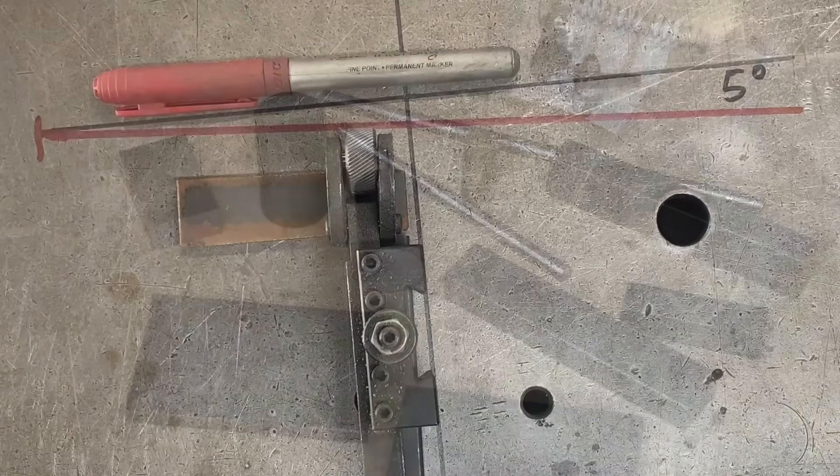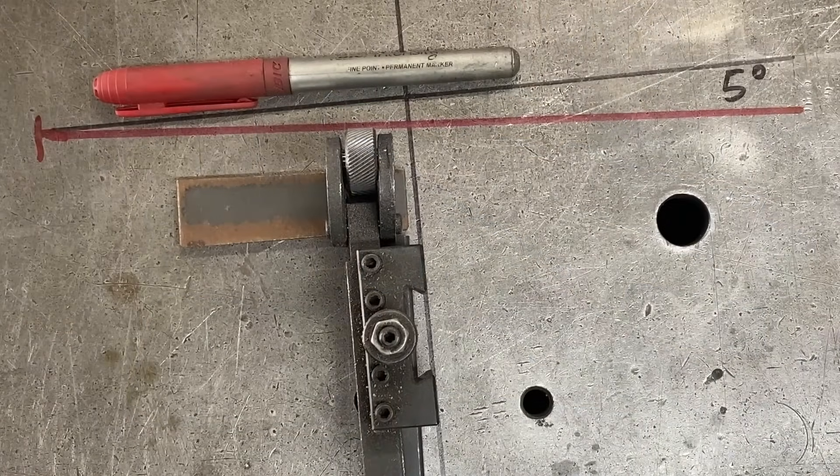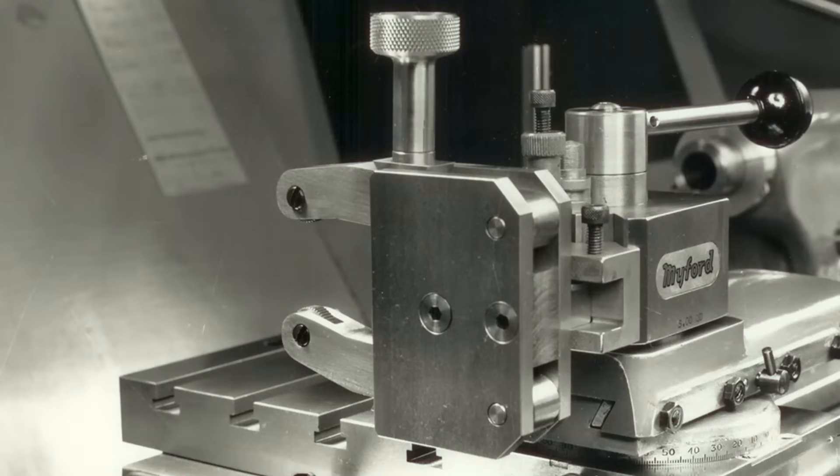I've seen a lot of home machinists on YouTube buy the Hemingway knurling kits and build their knurling tool from those kits. I'm always on a bit of a budget here so I'd prefer to make something up myself. However, the Hemingway kit looks quite good and looking at the design I can see how the arms that come out the front are supported by the side plates — it looks like it's a very sturdy tool. So I want to build something similar to that design.